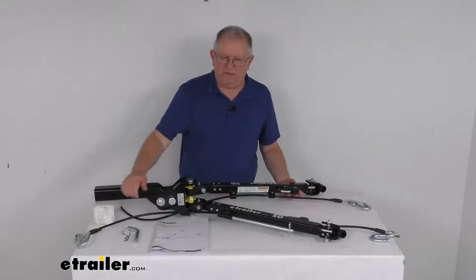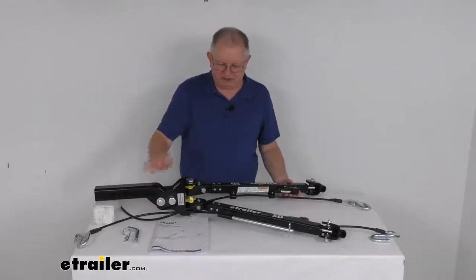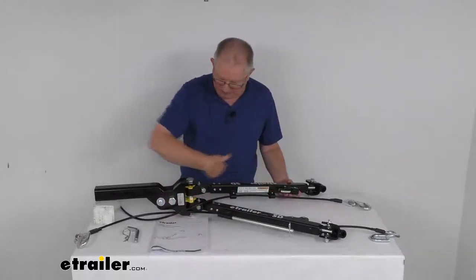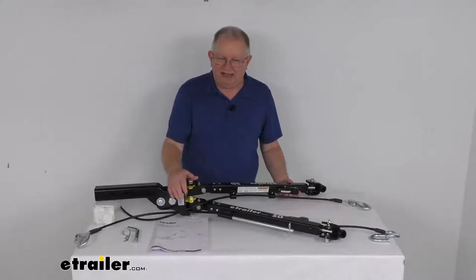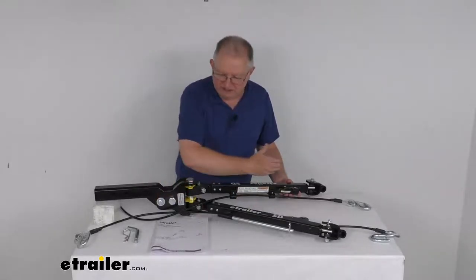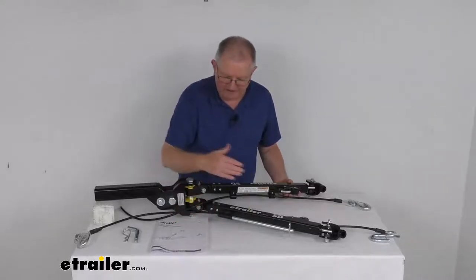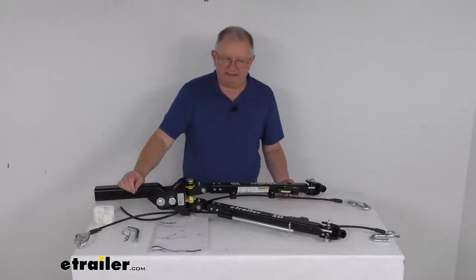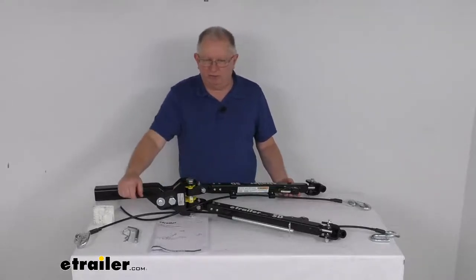That is also one of the ways you can store this tow bar up against your motorhome — you could put each arm out and it would lock into these holes. The other ways would be to put both arms together and swing them all the way to the left, and they'll lock into place, or put both arms together and swing them all the way to the right and they'll lock into place. That way it'll keep it all up against your motorhome and out of the way.